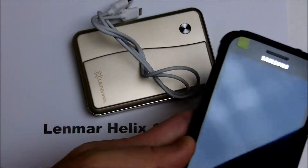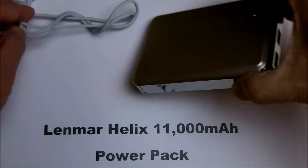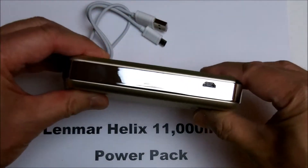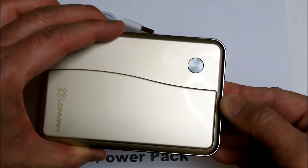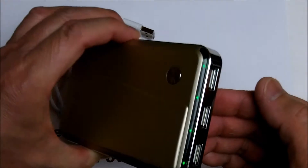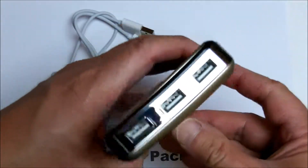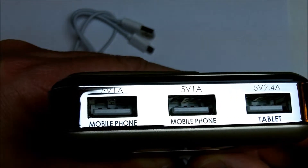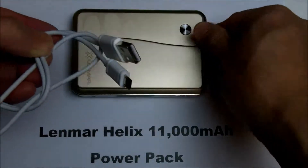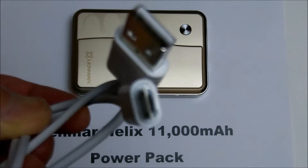To give you a perspective on its size, this is my cell phone. This unit comes with a USB cable. It has a charging input port, a button, and four LEDs that indicate it's fully charged. It has three USB ports to charge your devices, and the charging cable is a micro USB cable.